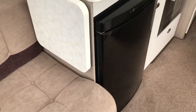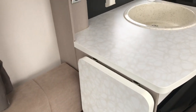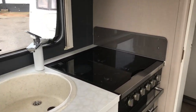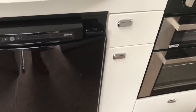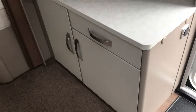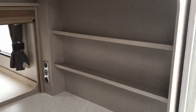Let's have a look at the kitchen. There's a Thetford fridge, nice light work tops with a lift-up extra work top space, a granite effect sink, three burner gas and one electric hob, a separate grill and oven, and kitchen storage. On the near side there's a nice dresser area with two big cupboards, a drawer, two overhead lockers, and some extra storage units.